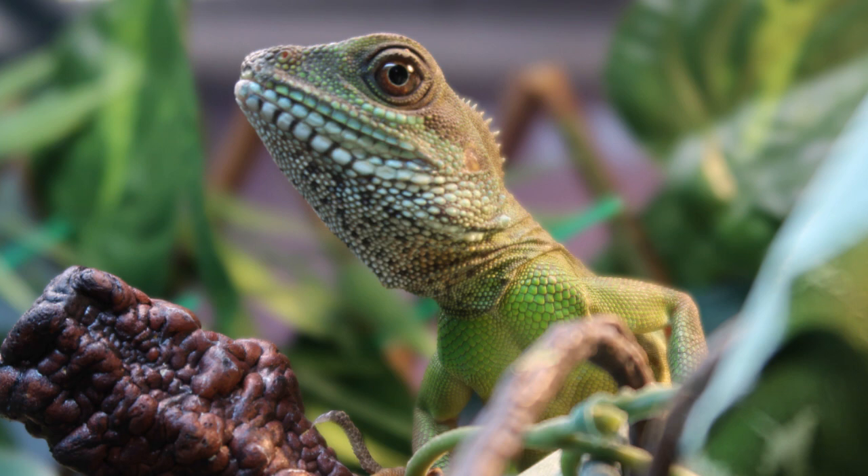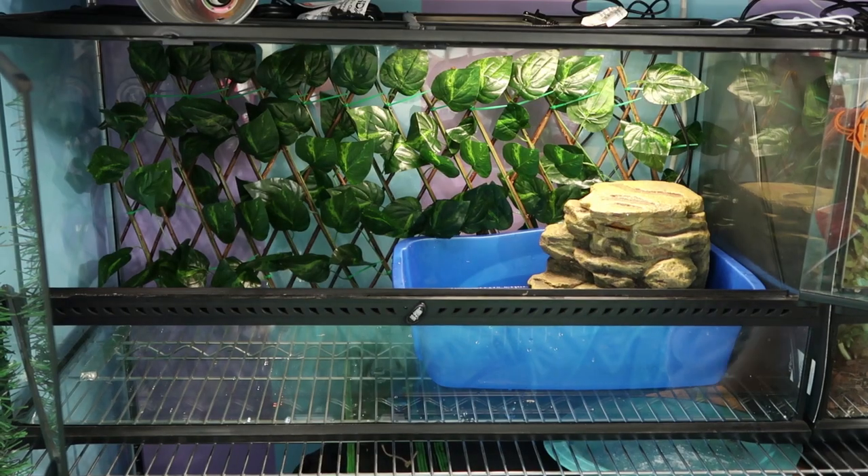Keep in mind this is not his final enclosure. Water dragons do get pretty big, so he will need a custom-built one in the future. But for his current size, this works out great for him. So let's go ahead and set it up.